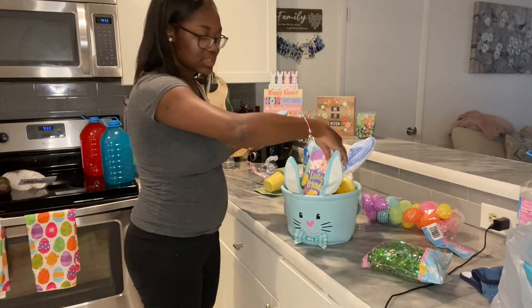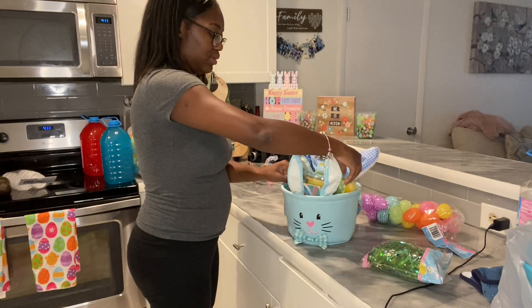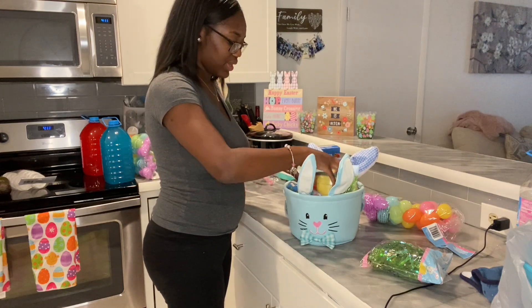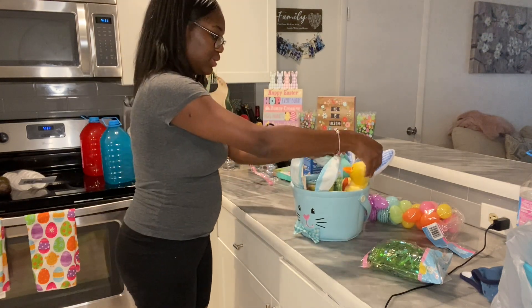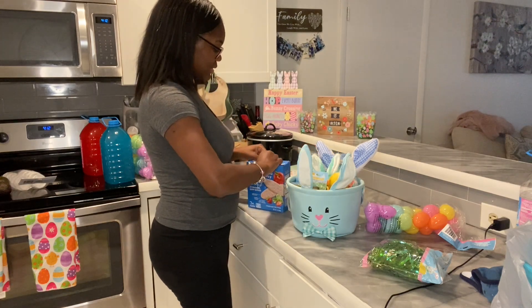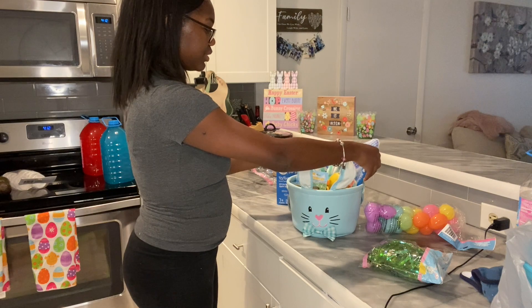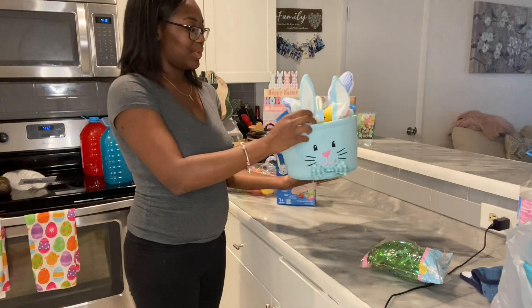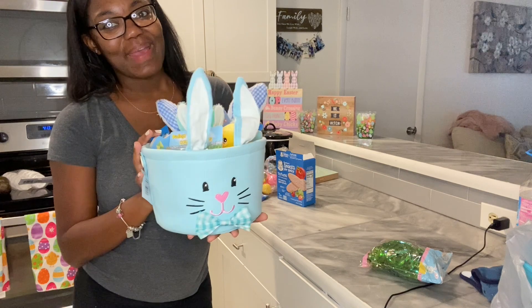There are two books — can you guys see this? Then I'm going to put in two packs of crackers like so. And I think that's it for now until I figure out what I'm going to put in the eggs. Here's his little basket — it is so freaking cute! My baby's first Easter basket!